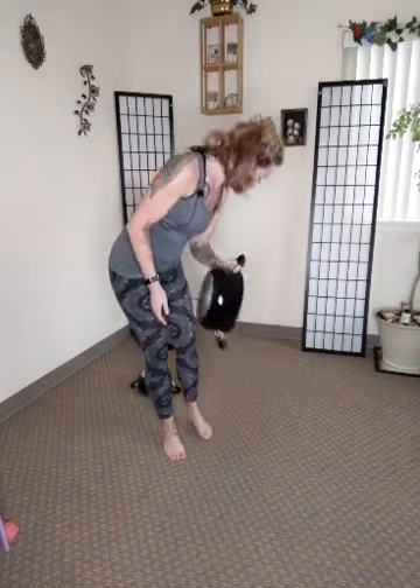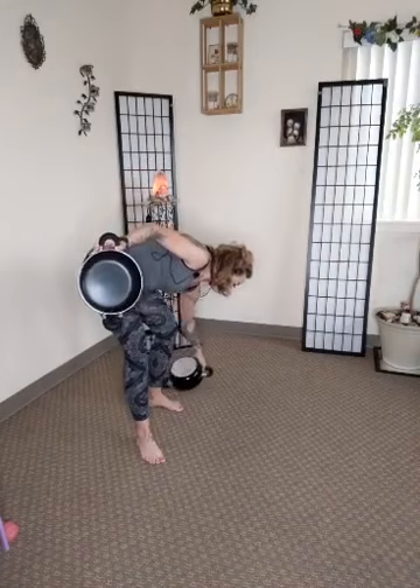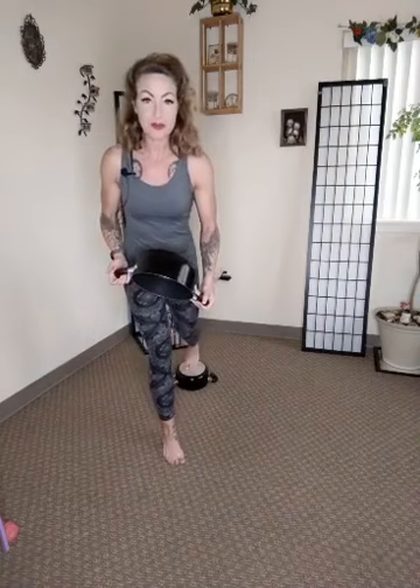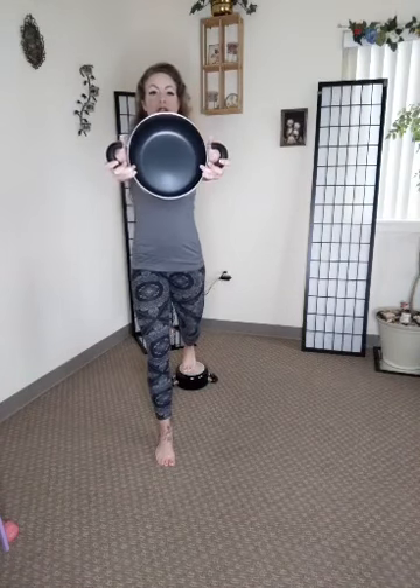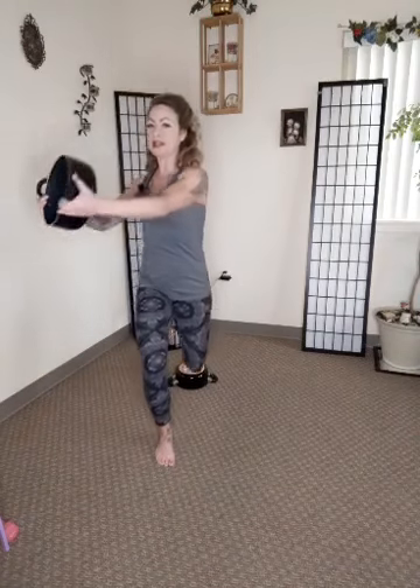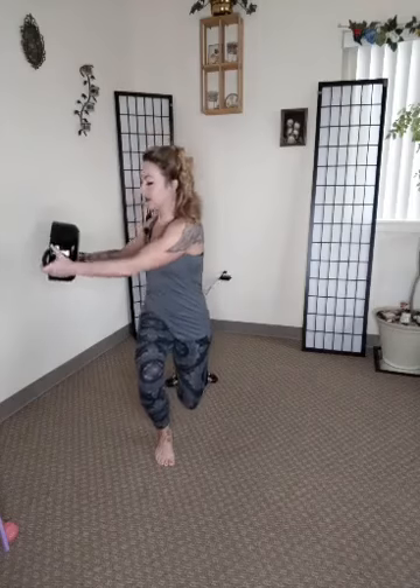Then we're going to do elevated lunge with a twist. We're going to grab a hold of this little guy and put a foot on top. The handles kind of go upward, so it makes for a really good challenge for the balance. We're going to bring that pot straight out in front and go towards that lunging leg and then back up — so we get a little bit of abs in there along with your leg, a really great core movement. We're going to do that each side.